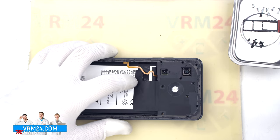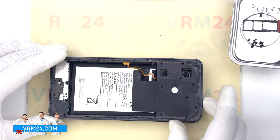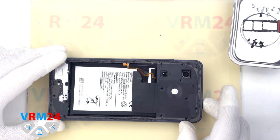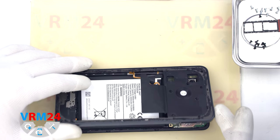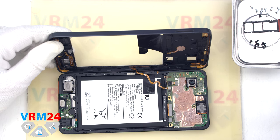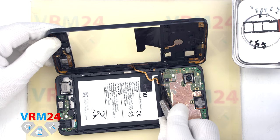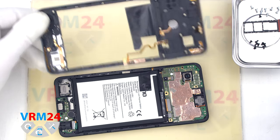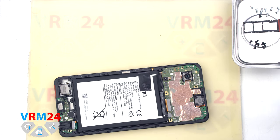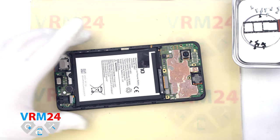We carefully open the middle cover and turn it over so as not to damage the fingerprint sensor cable. Then we disconnect the fingerprint sensor connector with a non-metal tool and remove the middle cover. The cover has contact pads for the antennas and fingerprint sensor. We also disconnect the battery connector with a non-metal tool.